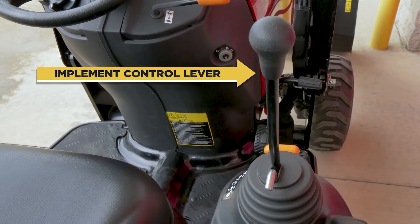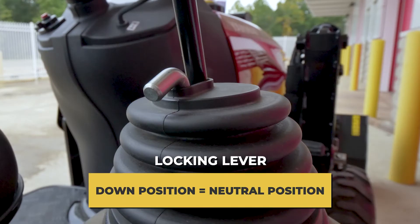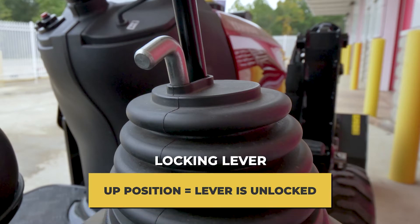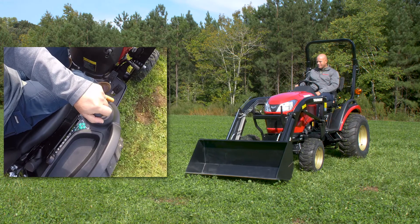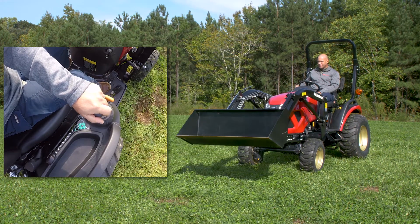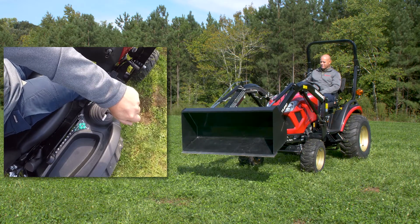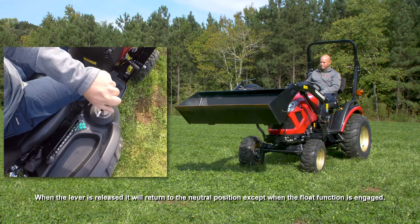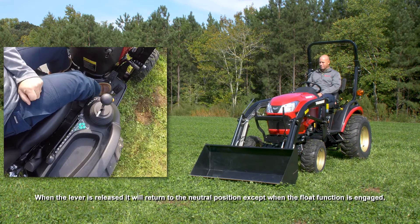The implement control lever controls the loader. When the locking lever is in the down position, it will lock the control lever in the neutral position. When the locking lever is in the up position, it is unlocked. Pulling back will raise the loader. Push slightly to the right and the loader will dump; pushing all the way right and the loader will dump fast. The loader bucket will curl if the lever is moved to the left. Pushing forward lowers the loader, and pushing all the way forward engages the float function.